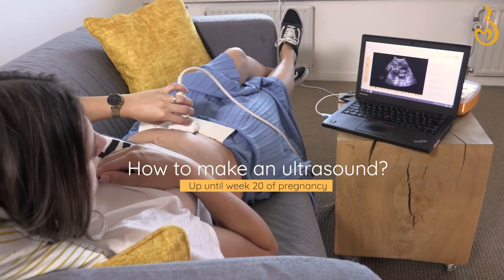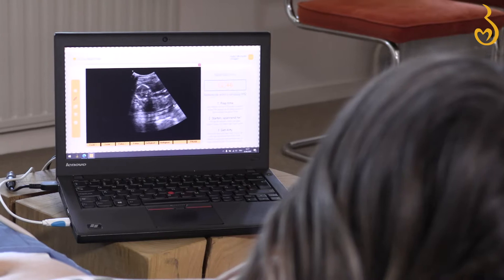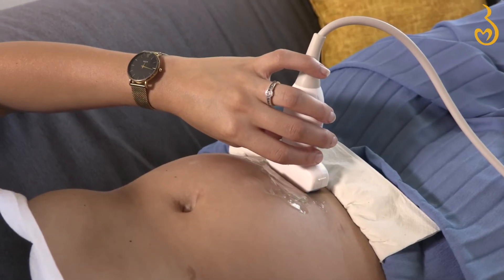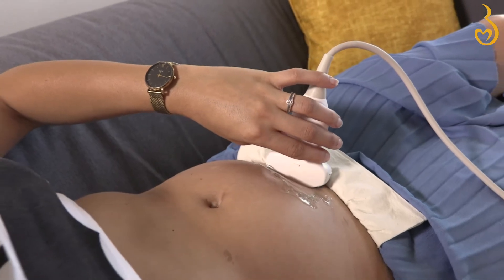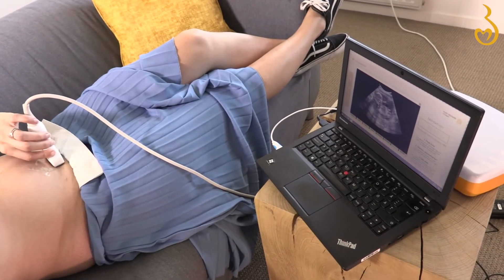In this video, we'll explain how you can make an ultrasound up until week 20 of your pregnancy. Everyone can make an ultrasound, especially after watching this video. The only thing you need is a little patience and some practice. It's going to be your first time after all.